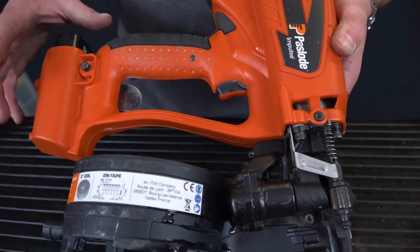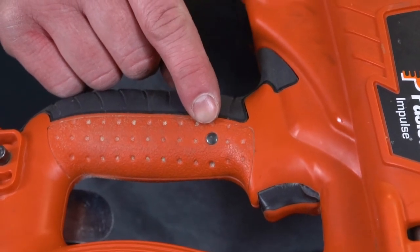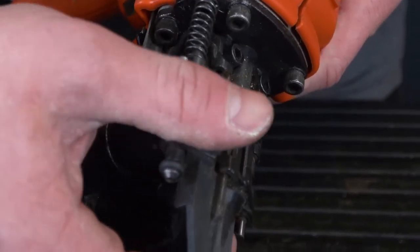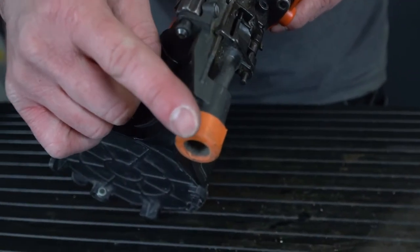When you engage the battery into the tool, the green flashing LED will appear to let you know that the tool is live. The light will also flash red when the battery needs recharging. The tool has a simple and easy to use depth adjuster — simply wind and unwind to get your nails to the correct depth. You also have a soft no-mark tip on the probe.